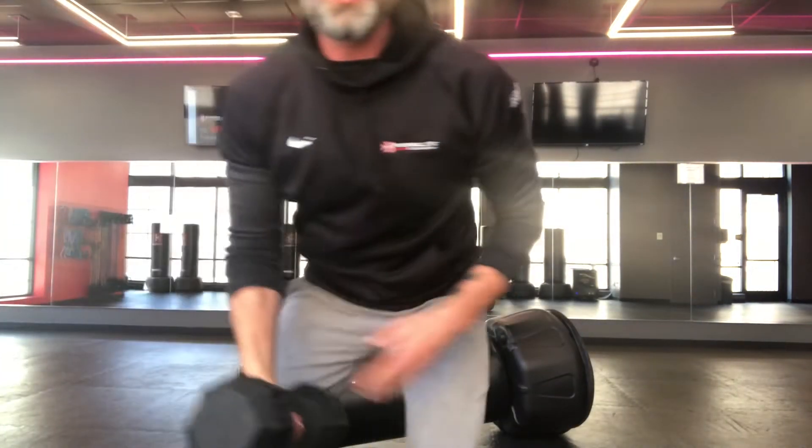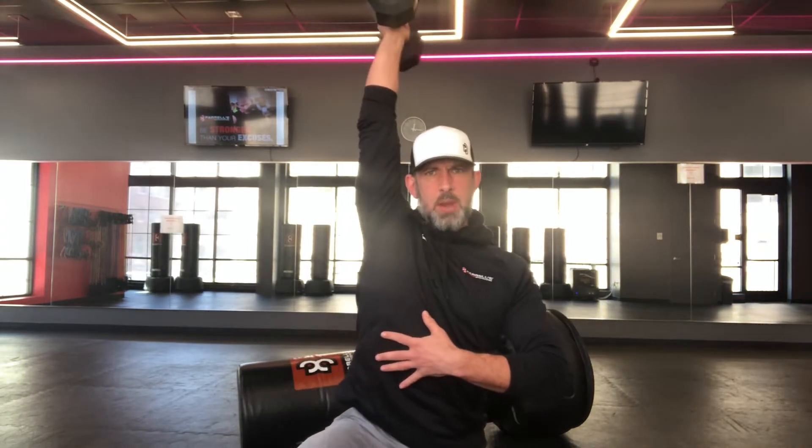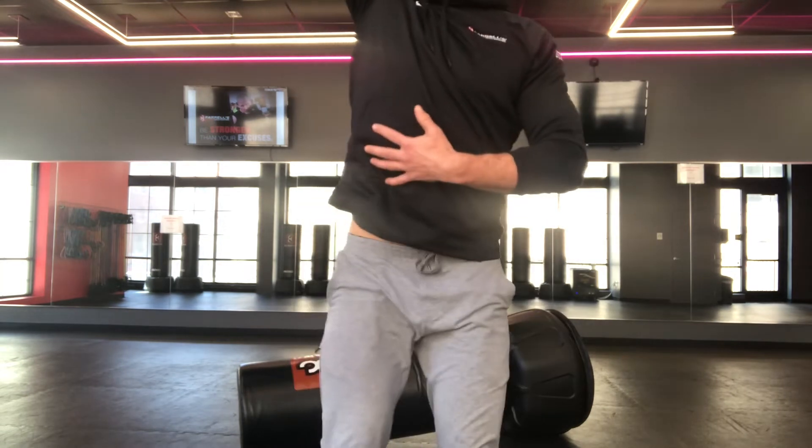It's called a stacked joint position: that dumbbell is directly stacked over your shoulder and over your hips, so everything's working well together. It doesn't matter if you have it forward, sideways — whatever feels good for that body. Shoulder blade back and down.